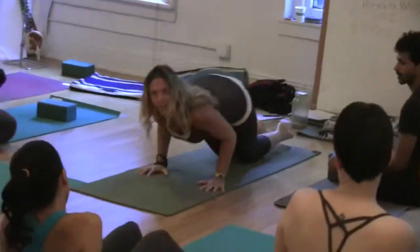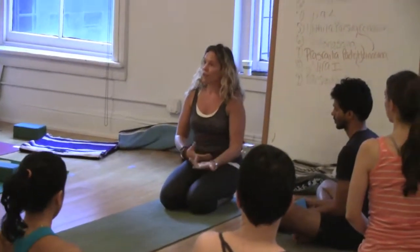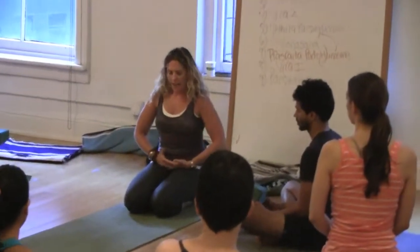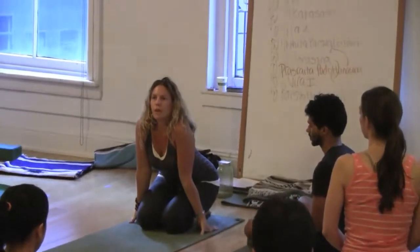The block — the block underneath the pelvis, right? We did that in J-class. So that is a really helpful variation where you can keep people in the pose for a little bit and have some support to really work with their shoulder girdle.